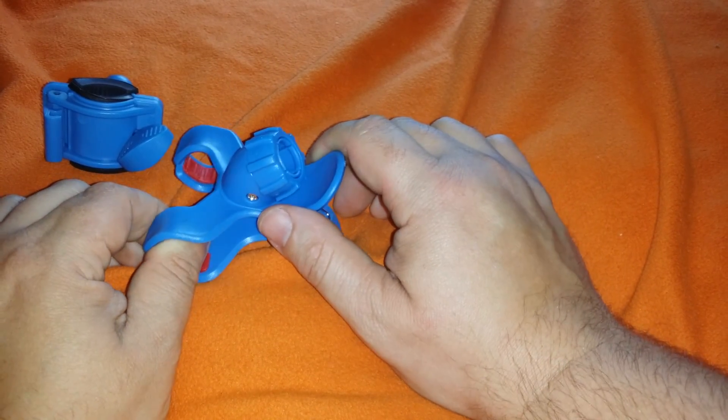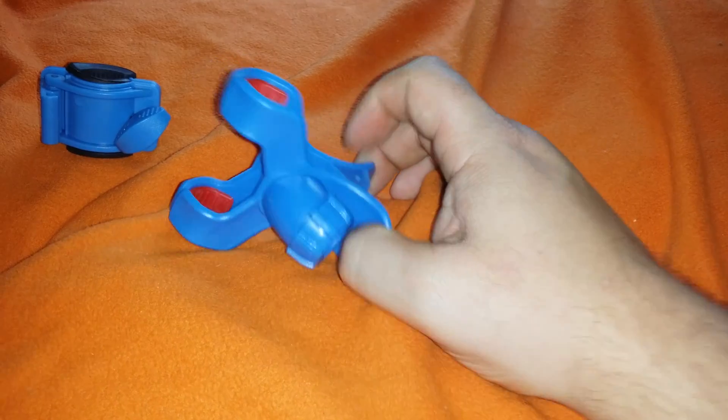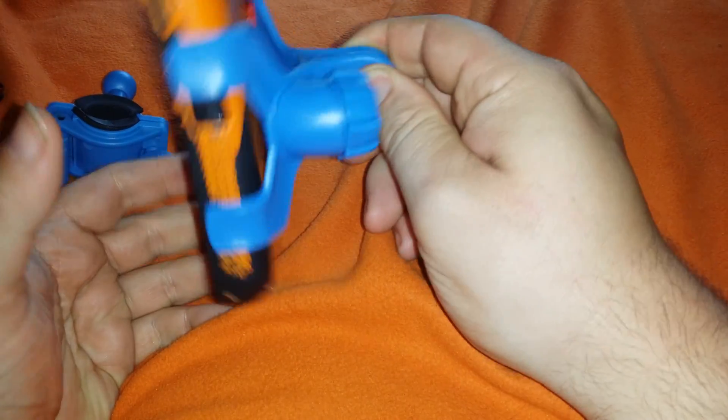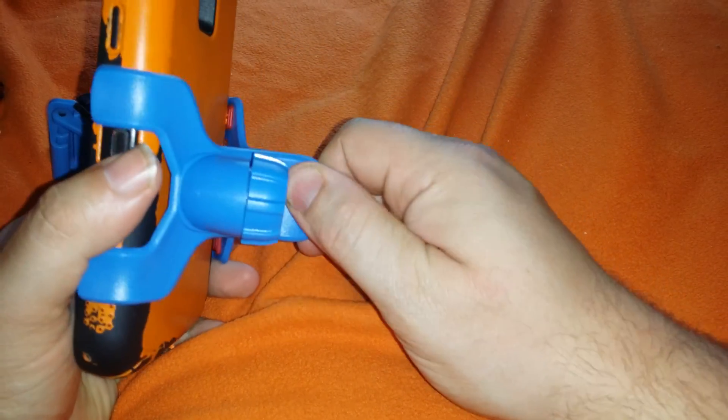The phone just weighs too much. This beast — it grabs it fine, but it's just too heavy for the suction cup. It's destroying the suction cup.